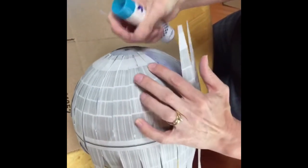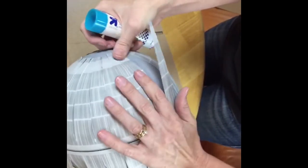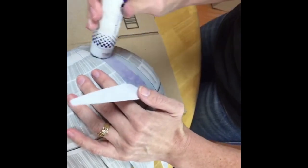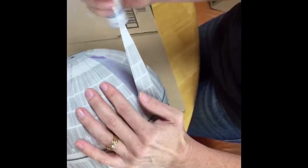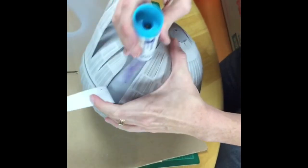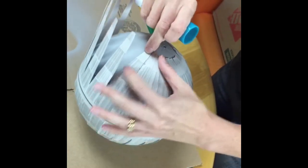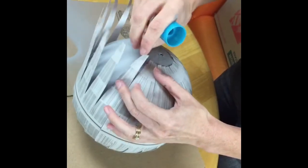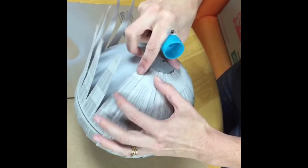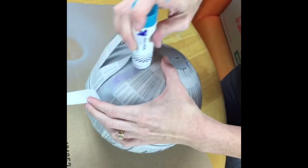Phillipa is asking where I got the pattern from. This is a free printable on my website — my husband designed it for me. You can go grab it at juliemeasures.com, print it out, and see all the photos there of our step-by-step process. It's just a PDF file — three pages — and you print it out, cut it out, and get ready to assemble your globe.